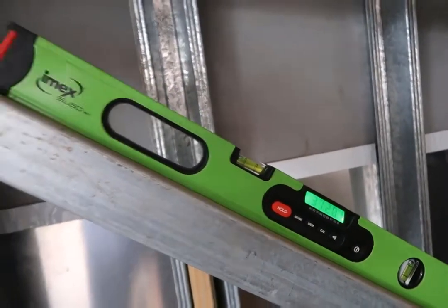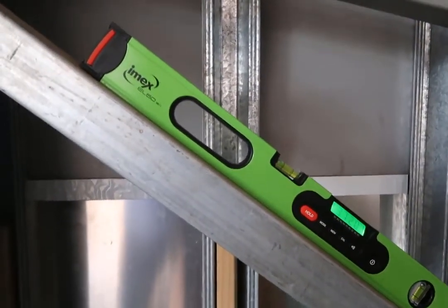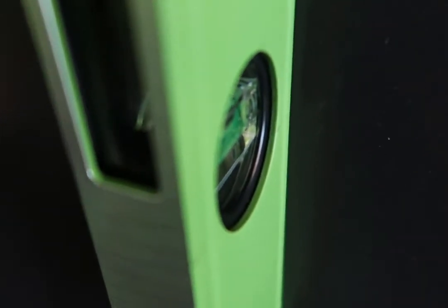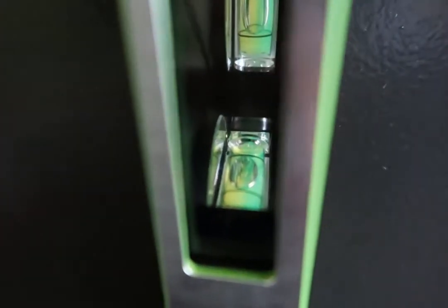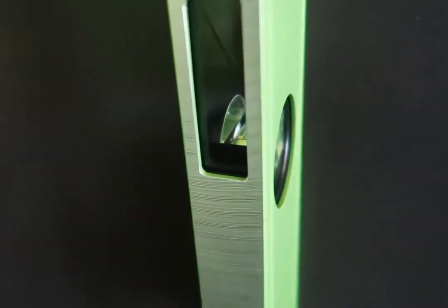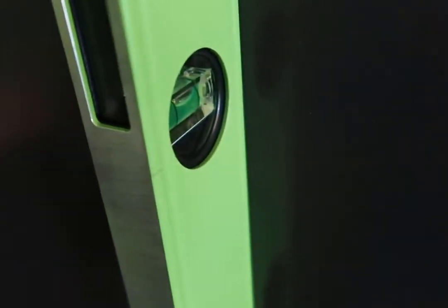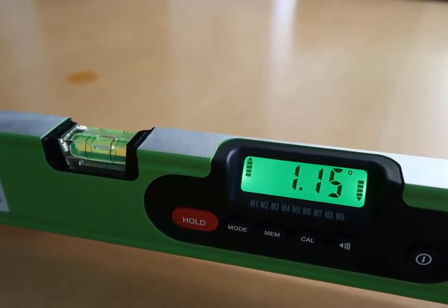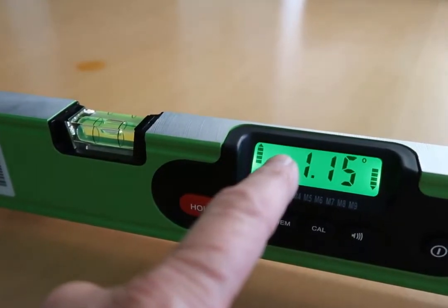Heavy duty magnetised. It also has a unique feature where you can measure the vertical frame and the inside face. It also has a 30-year vial guarantee and a backlit display.